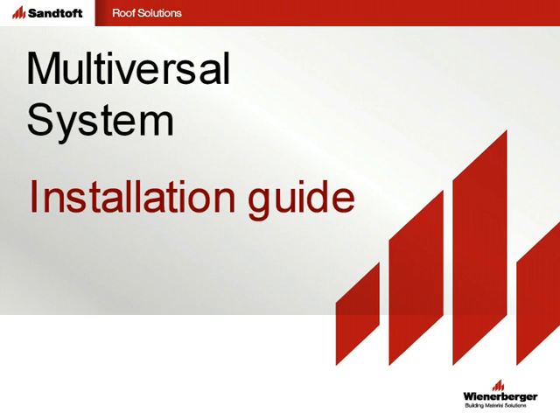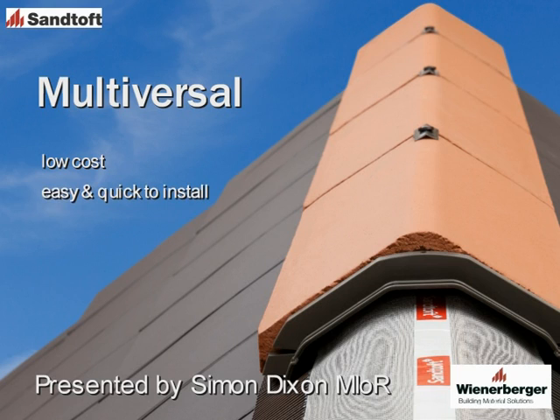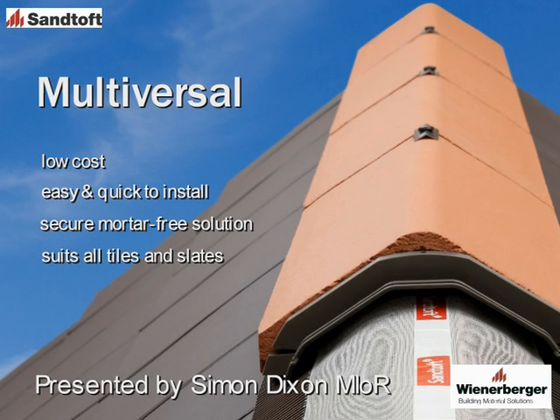This is the installation guide for the SANTOF Multiversal system. Multiversal is a low-cost, easy and quick to install system providing a secure and mortar-free fixed solution at ridge and hip. The system is suitable for all tiles and slates and can be used with most common ridge and hip tiles.